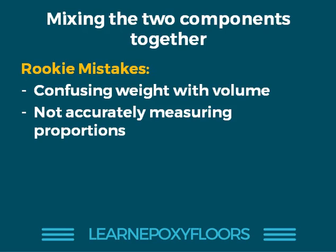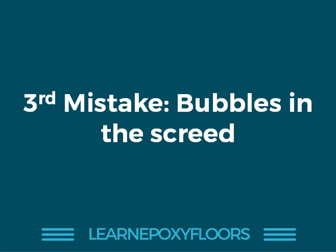A few more points about mixing two components together. A lot of rookies make the mistake of confusing weight with volume. When you read 3 to 1 by weight, it doesn't necessarily mean it's a 3 to 1 by volume. Weight and volume of epoxy are different, so please do not mix these two up because that could also lead to curing problems.